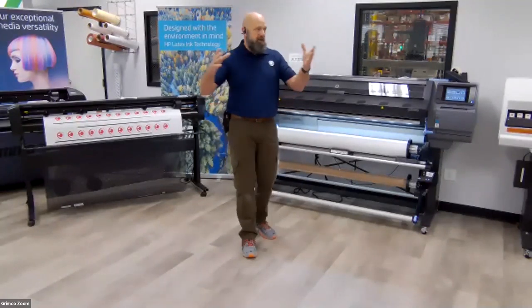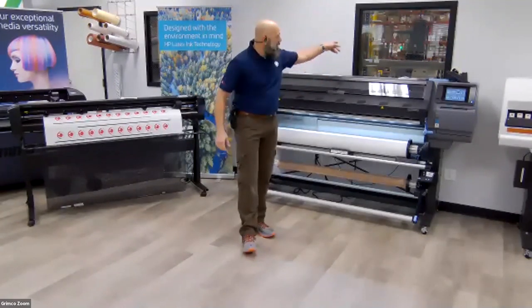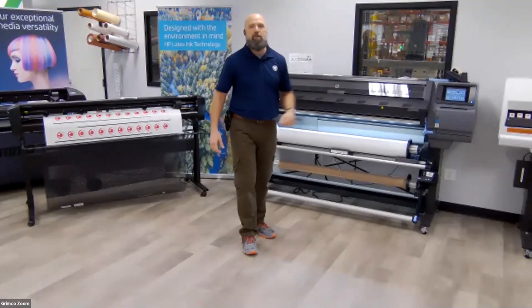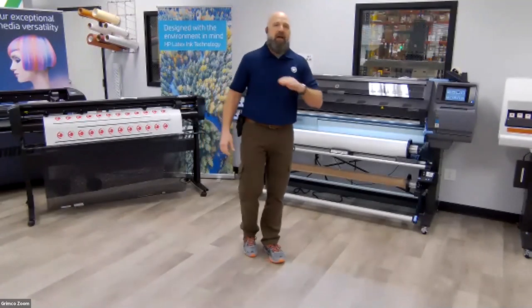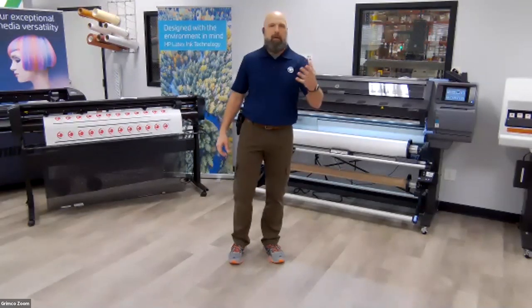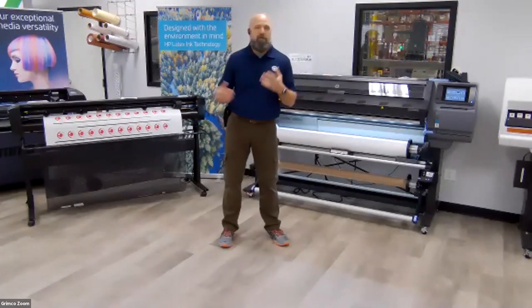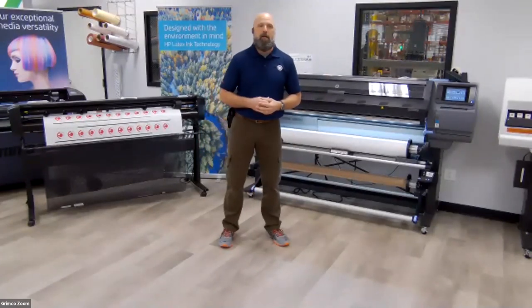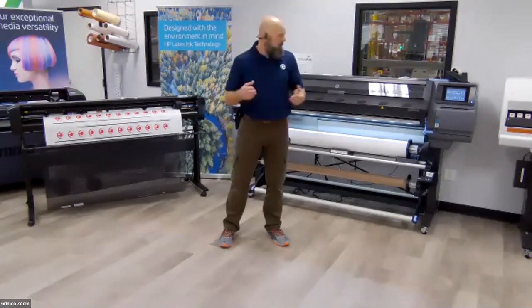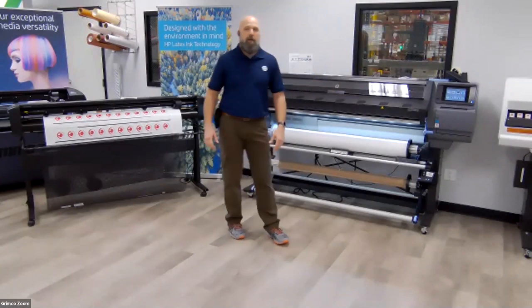After many years, I decided to part ways with that company. Then I got wind of Grimco opening up this Demo Center and was fortunate enough to take on the role as a technician and operate inside this Demo Center on a day-to-day basis. It's been a phenomenal experience. In addition to this 5,000-square-foot Demo Center, just outside this window, you can see a 100,000-square-foot distribution facility, stacked floor-to-ceiling with every type of digital media, rigid substrate, inks, and tools.